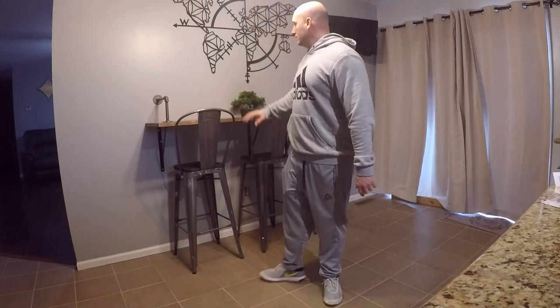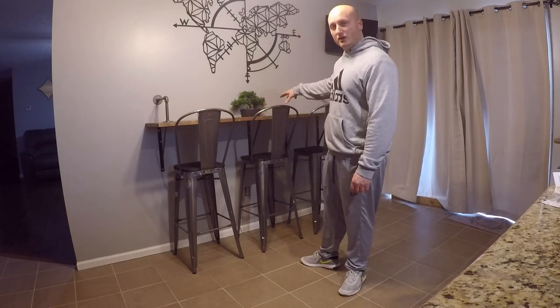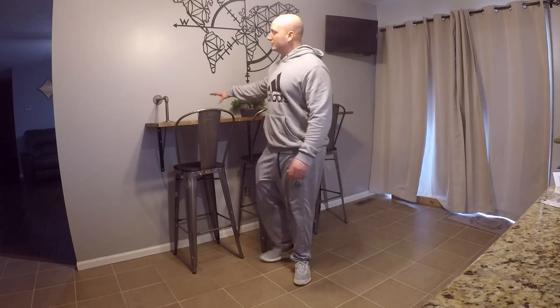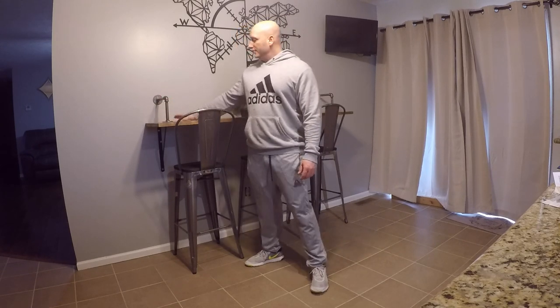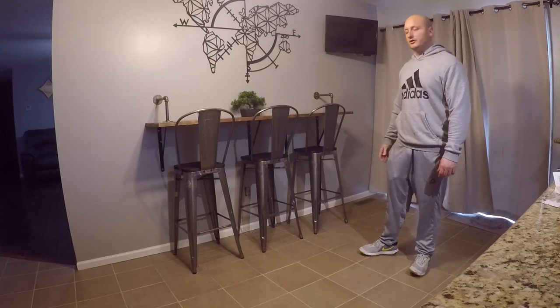Welcome to the channel DIY Simplified. Today I'm going to show you how to build this — basically it's a free-hanging shelf. We have some half-inch galvanized pipe here, and this is the finished product we're going to show you how I made.